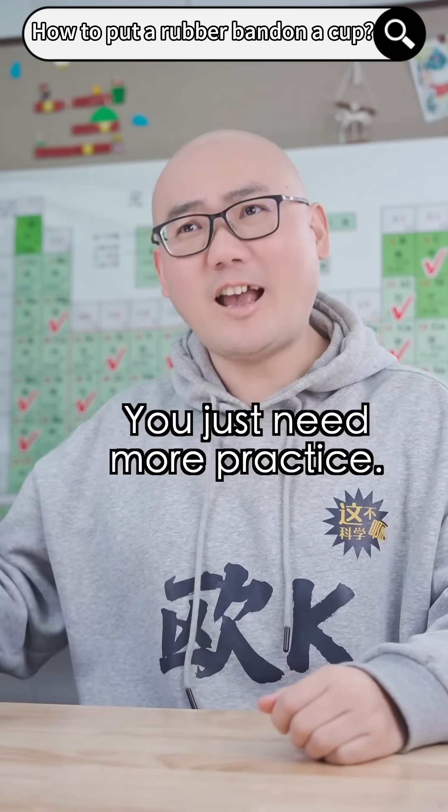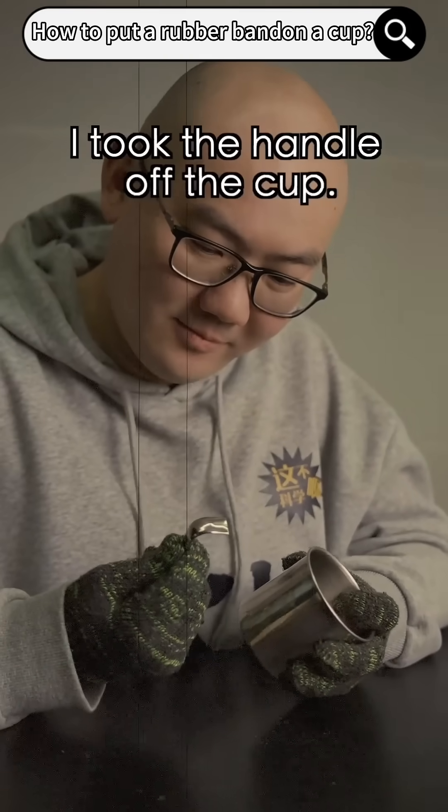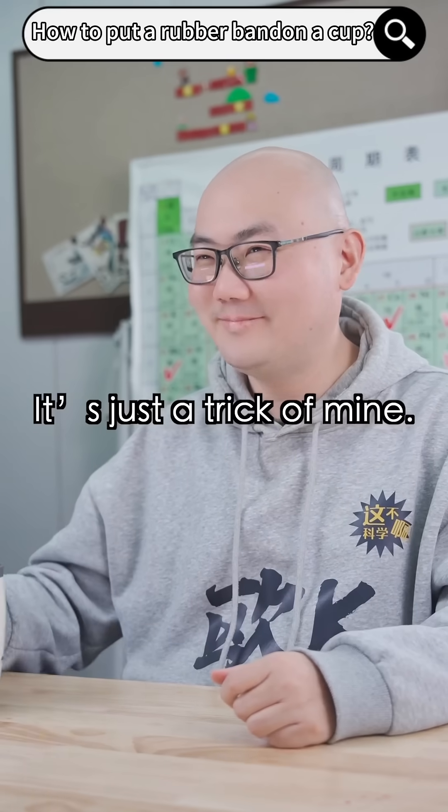How is it impossible? You just need more practice. Of course it's impossible. To pull it off, I took the handle off the cup. It's just a trick of mine.